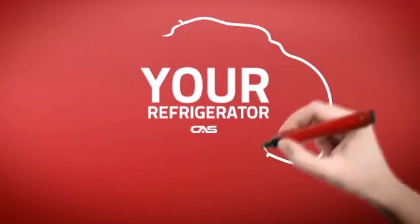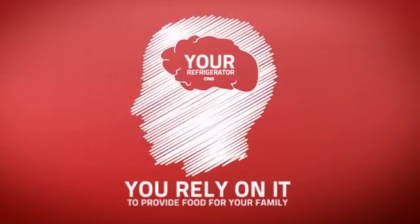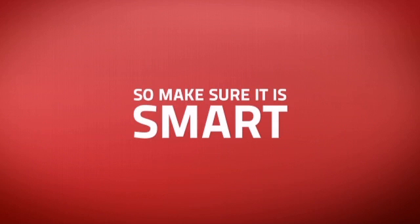At Canadian Appliance Source, we know that your refrigerator is part of your home's brain. You rely on it to provide food for your family, so making sure it is smart is a good idea.